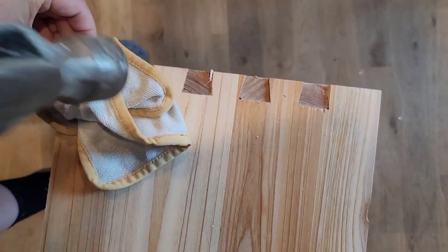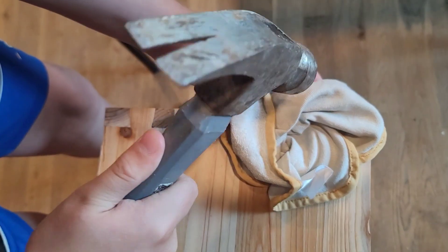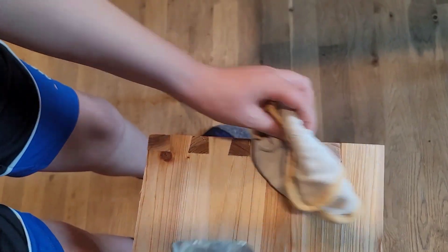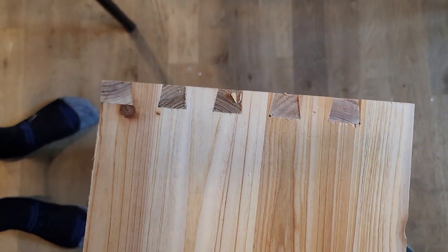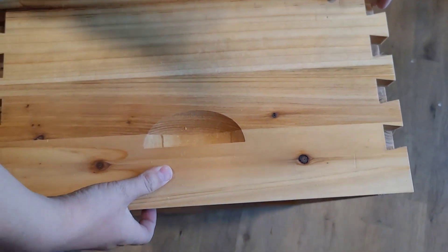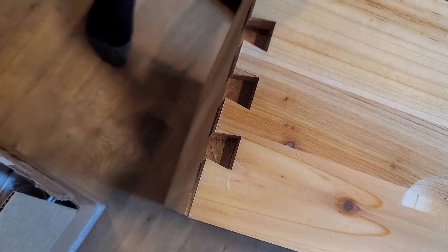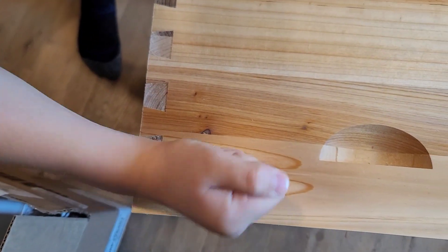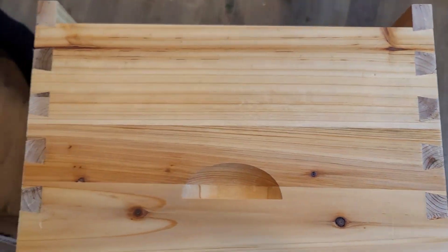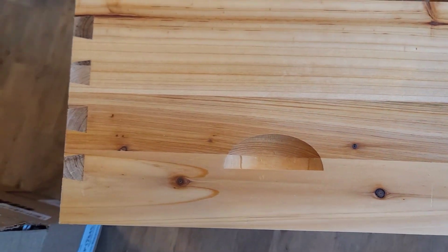Very nice. Three sides are done and now we're putting the final side on — I thought it would be the trickiest. Actually, this side slid in more easily than the others. Thankfully that first side ended up being the trickiest. That went together very nicely.